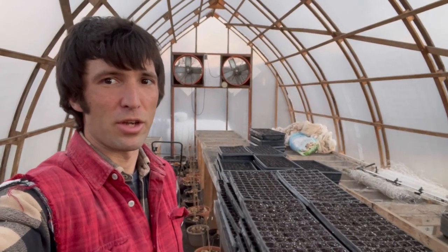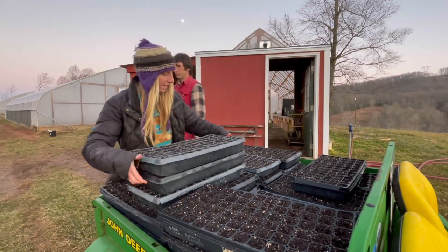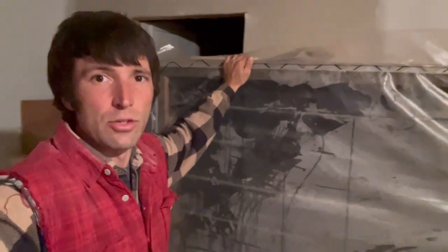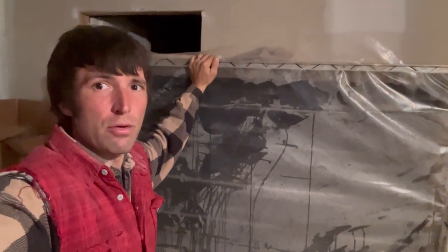Now we'll take these down and put them in the germination chamber. This is our germination chamber — it's just a simple wooden box that I built cheaply and insulated. We've got a piece of greenhouse plastic wiggle-wired to the front, and in the bottom here we've got a crock pot. This just keeps a constant temperature and humidity and speeds the germination of our plants. Most seeds will germinate within two to three days.